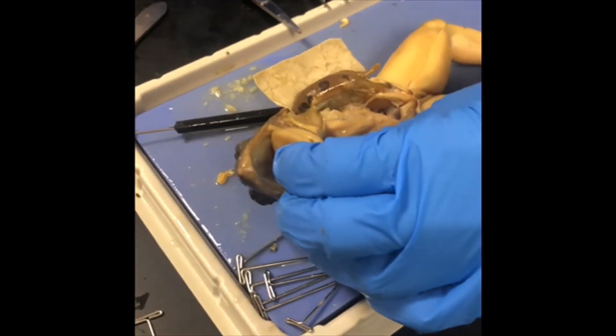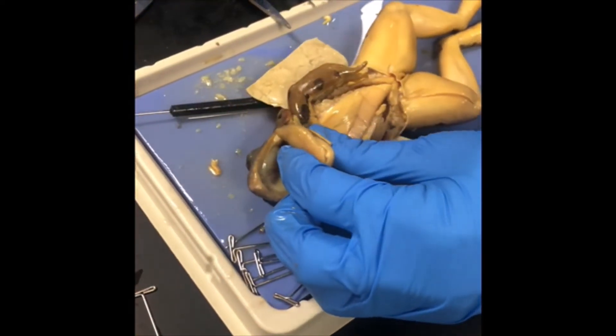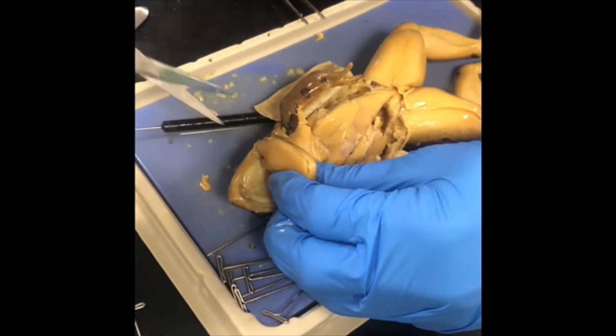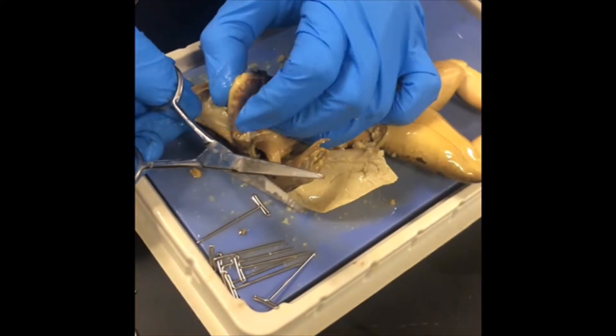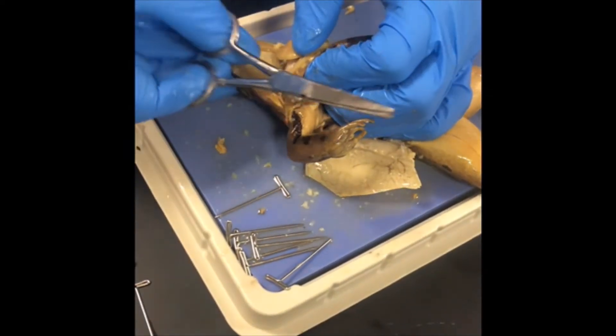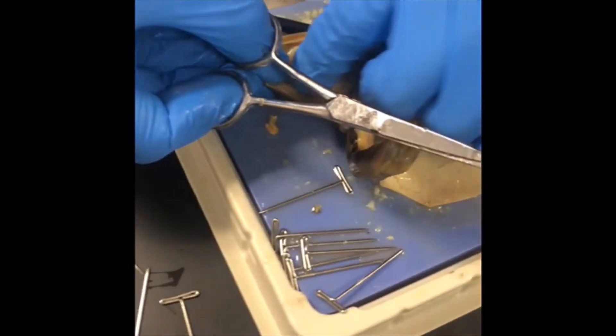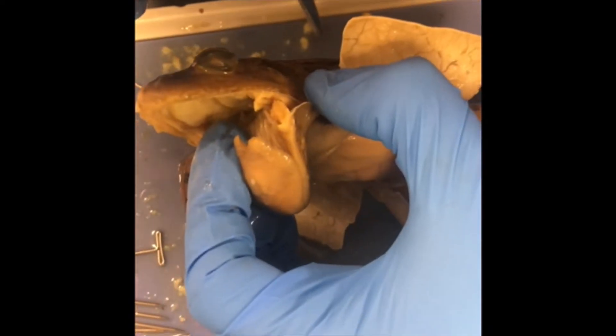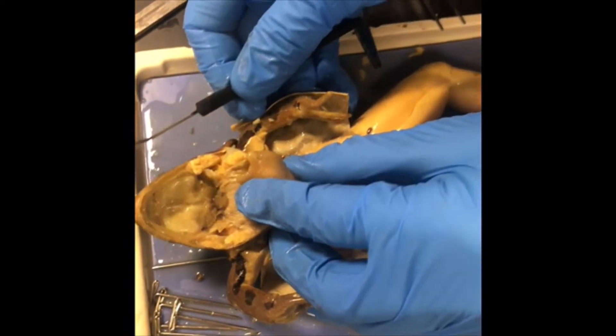Open your frog's mouth very wide. Cut the corners of the jaw so it opens wide — cutting right at the corner of the jaw. Now we can actually open it up. Insert a probe into the glottis and observe its passage into the trachea.